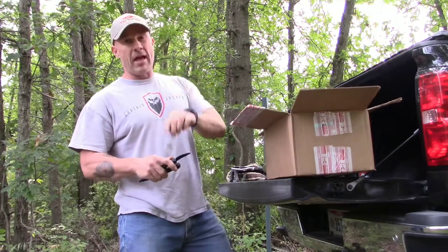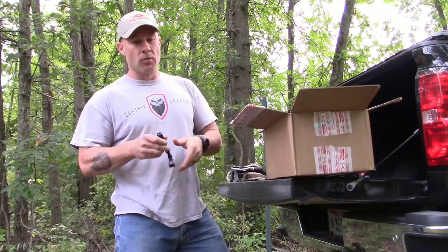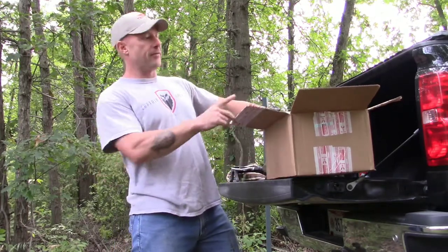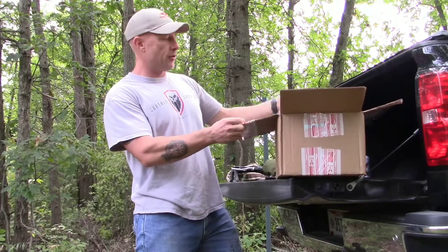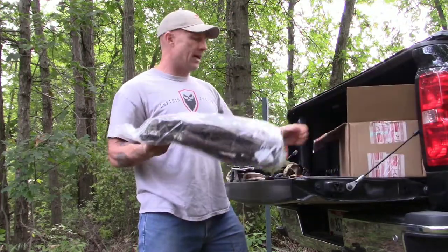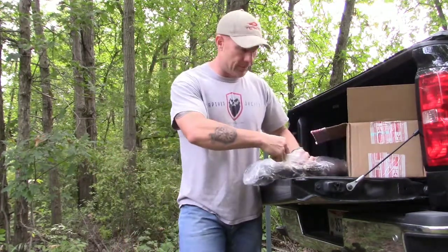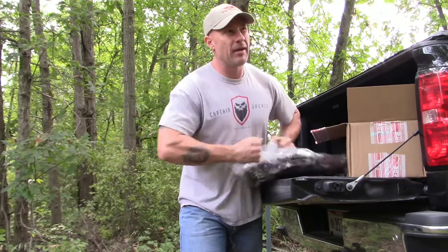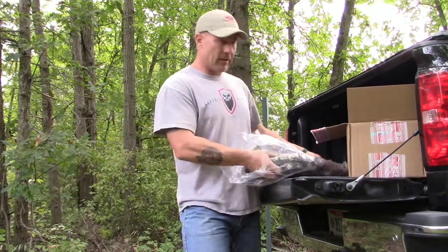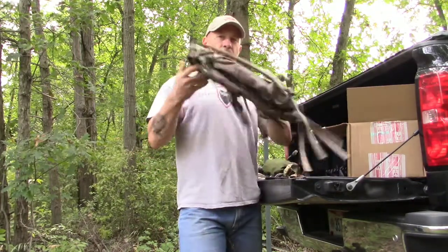Another reason I chose this pack was their lifetime unconditional warranty. I think that's pretty awesome — they stand behind their product and vow to fix it for life no matter what happens to it, which is hard to find anymore. Another selling point was their first responder discounted pricing, which is 40% off. I think I got the pack for $69.99, so I'm not trying to spend three or four hundred dollars on a pack.